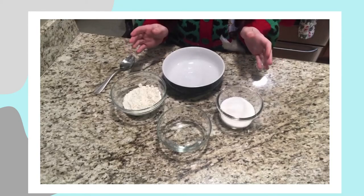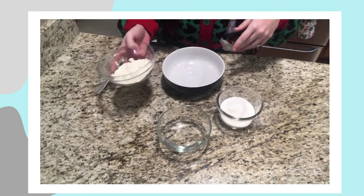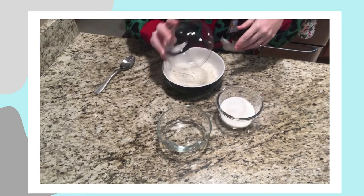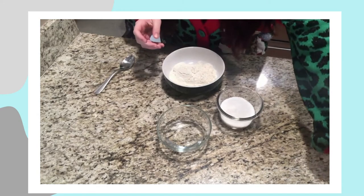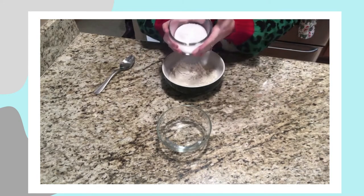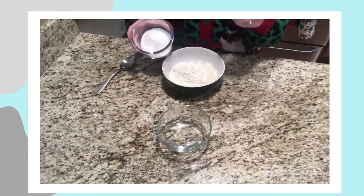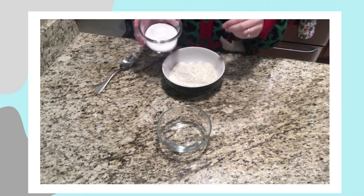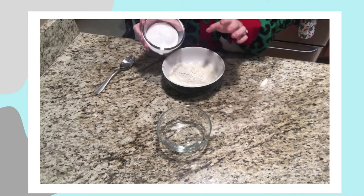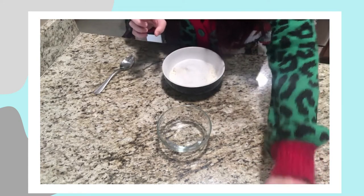Now that I've got my ingredients set up, I'm going to start adding them to the bowl. I'll start with the dry ingredients — that half cup of flour — and then take my salt. The more finely ground your salt is, the better the overall result. If you have really coarse salt, it will make your dough a little bit chunky. This one could be finer, but it's what I have on hand and it'll certainly work. So I'm going to add that half cup of salt.